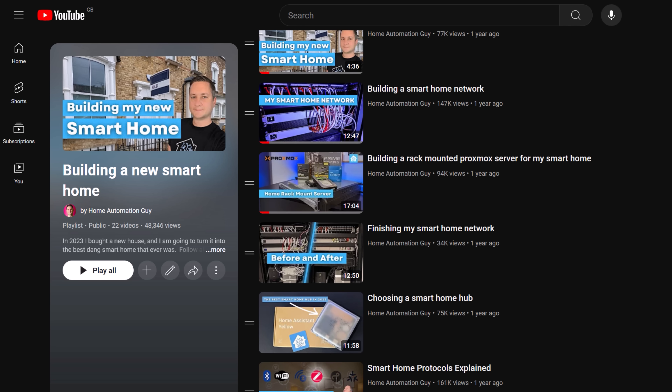For the past year and a half I've been documenting right here on YouTube how I've built my smart home from scratch. As part of that journey I promised my audience that I would be honest and upfront about any mistakes that I've made with the equipment I've bought or how I've set things up. This is one of those videos where I show you where I messed up and how I fixed it.